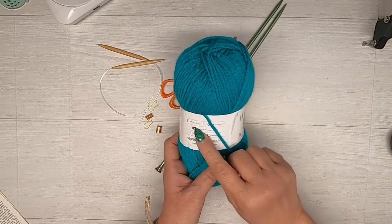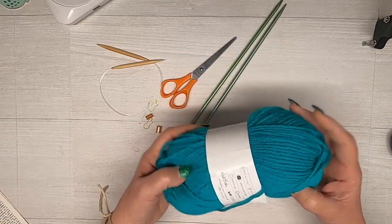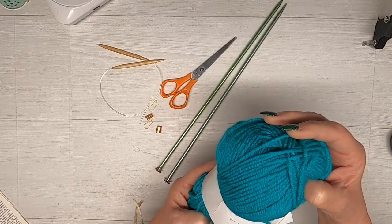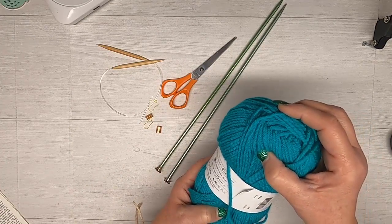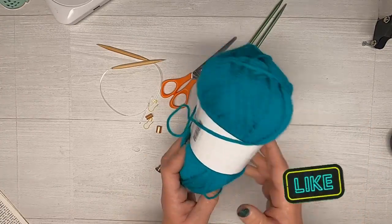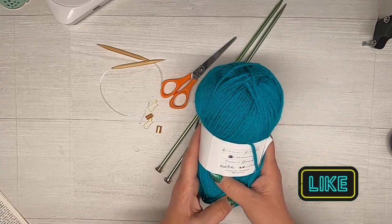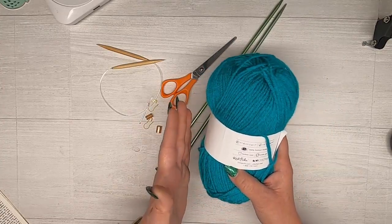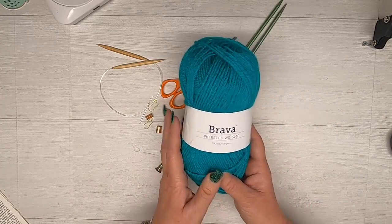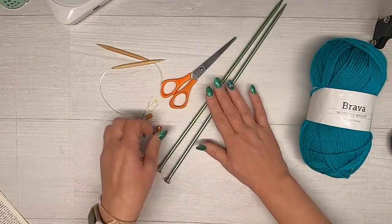You want a worsted weight, number four weight yarn. Here I have Bravo Worsted and it is 100% premium acrylic. The color is called Marina. This is a 100 gram, 218 yards skein. You want roughly 100 grams or 3.5 ounces of yarn to at least 200 yards, and that will make this dickie.